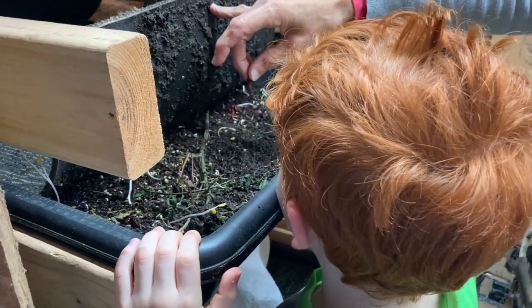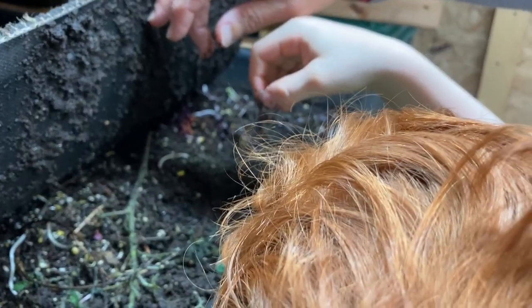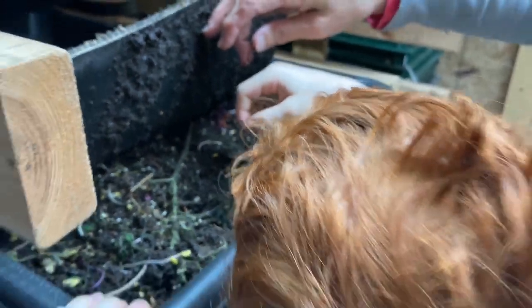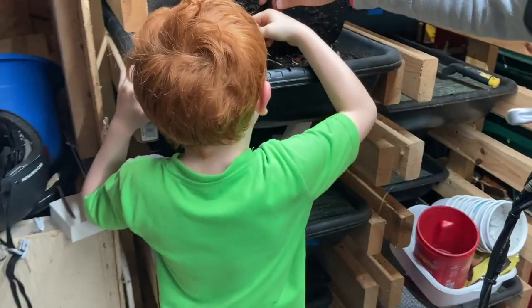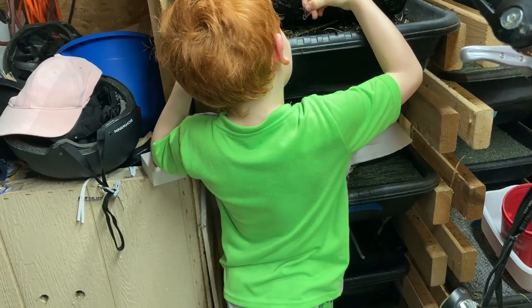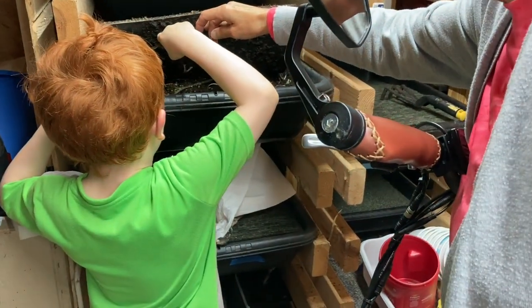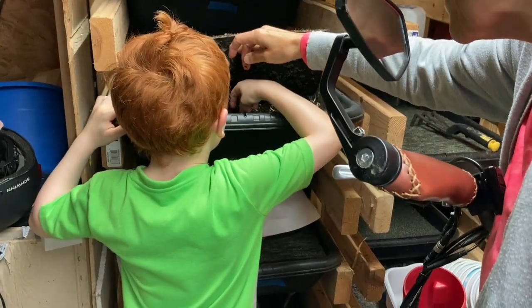We go fishing with these. What do you think of grandpa's garden and his farms? Yeah, it's nice, huh?